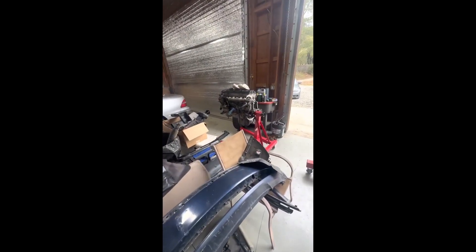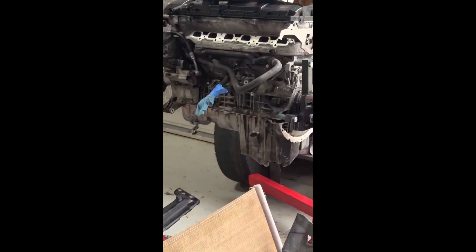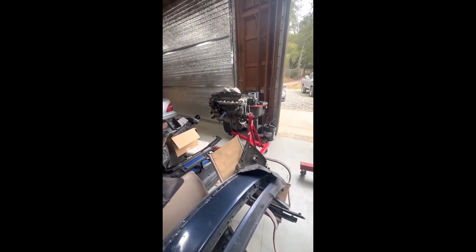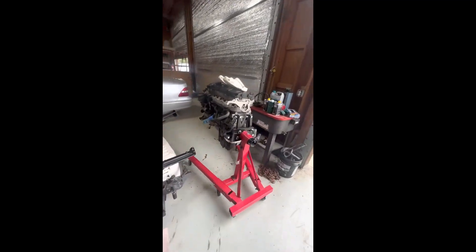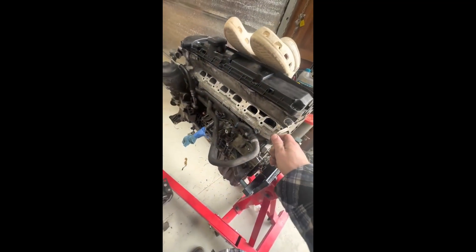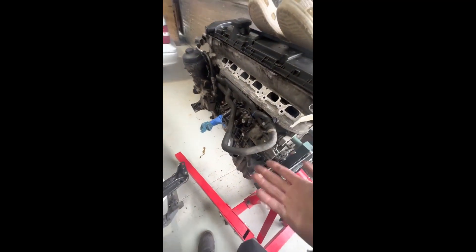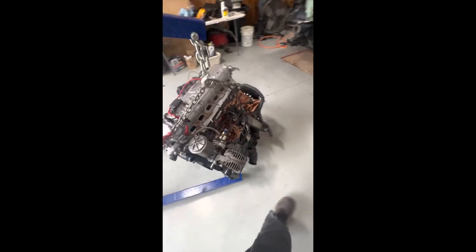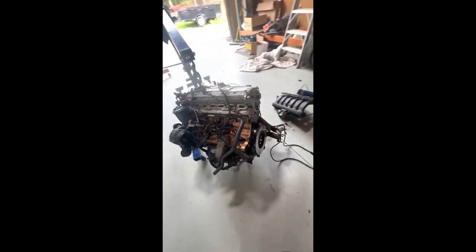This motor is actually the replacement engine for the previous one because I money-shifted it like an idiot — I saw like 11,000 RPM. I think I lifted the head because I can't see any bent valves, but I won't really know for sure until I take it apart. The water and coolant were mixed when I drained the oil, so it's pretty safe to say I blew the head gasket. But yeah, this is the replacement engine.